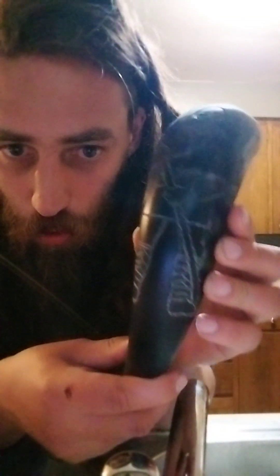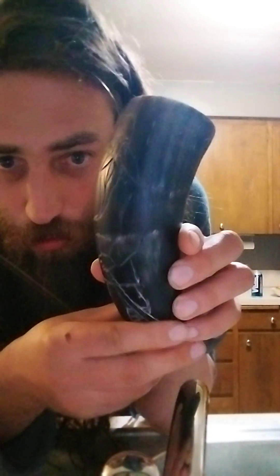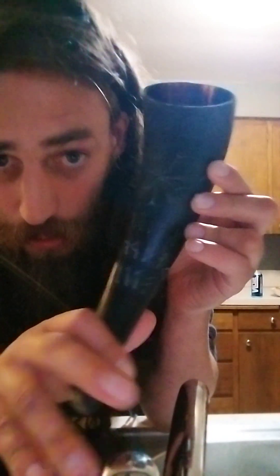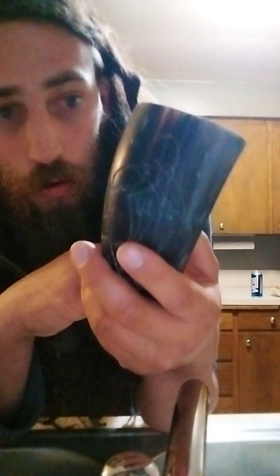Now while I'm at it, I'm going to show off this horn that I'm working on. I'm probably going to do a separate video on this horn — I'm actually pretty excited about it. It's not done yet but I am pretty stoked about this horn.